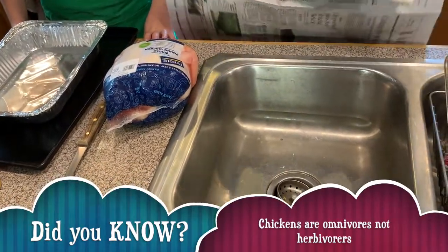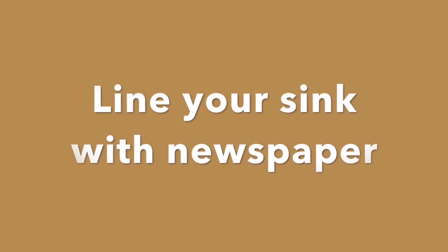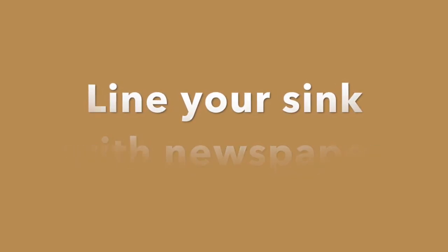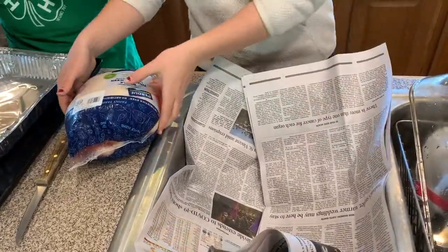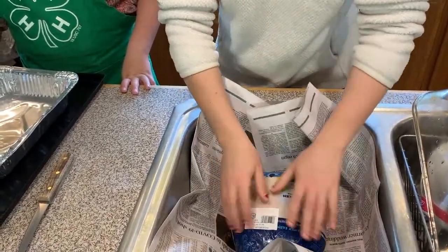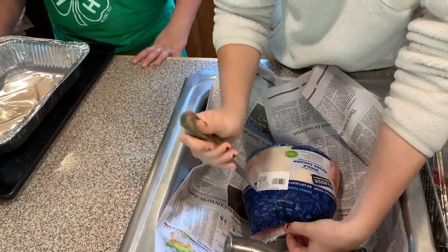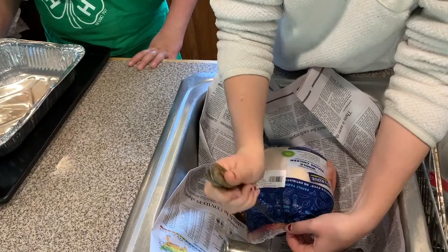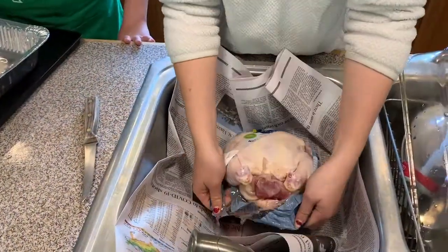We have some paper here and we're just going to line it around our sink because it can get a bit messy. We have our chicken here — you can see there's a lot of liquid inside, so you have to be really careful when cutting it open. We're going to take a knife and carefully cut it, being careful not to break any of the skin on the chicken. Also, just be careful with knives in general.